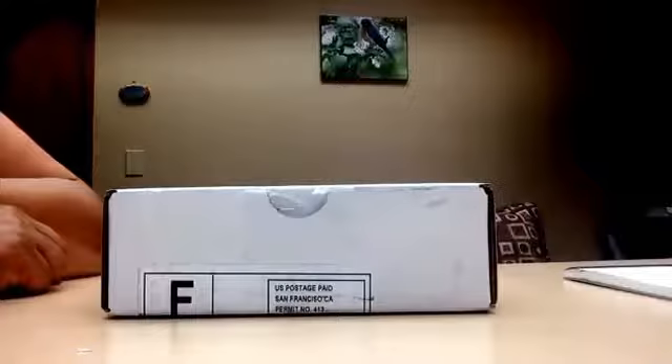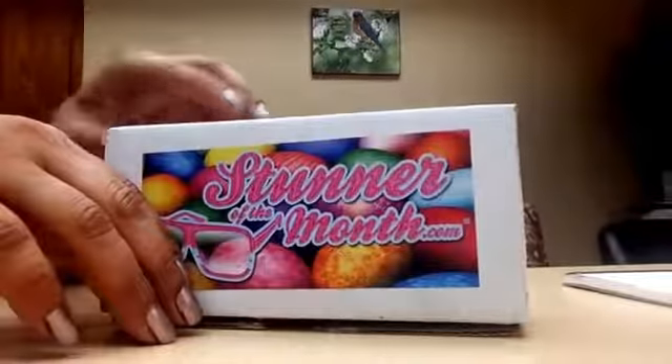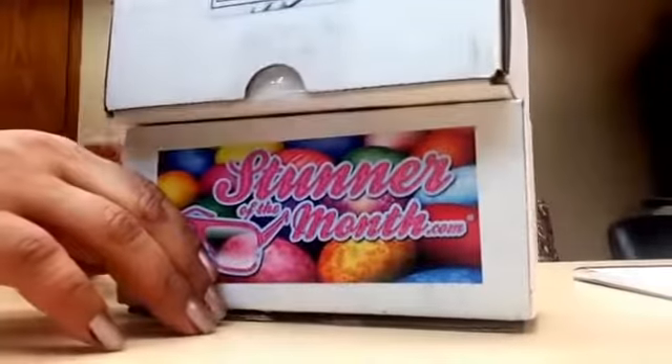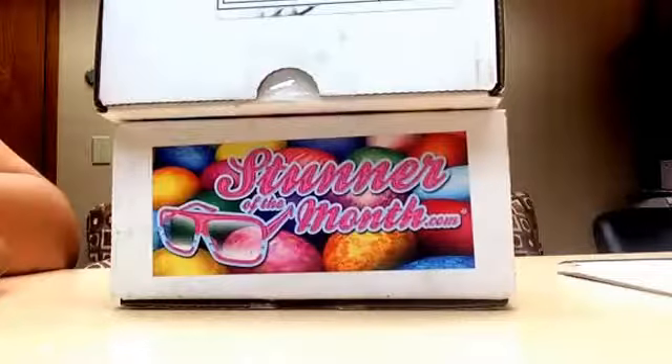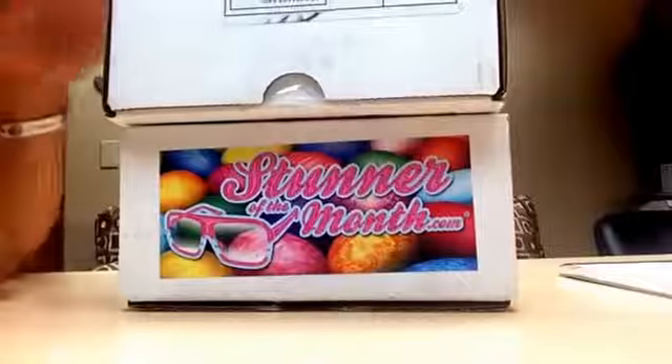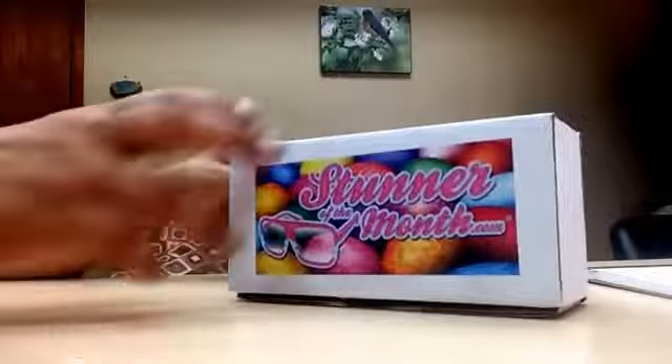Hey YouTube friends and subscribers, it's me again. This unboxing is for Stunner of the Month. I subscribed for three months and I got two pairs this month. I don't know if it was a mistake, but they charged my credit card for three months plus an extra month, so maybe that's why they sent me two — because they kind of messed up.